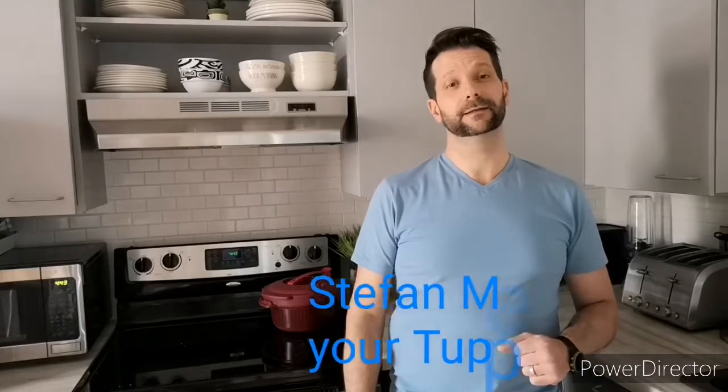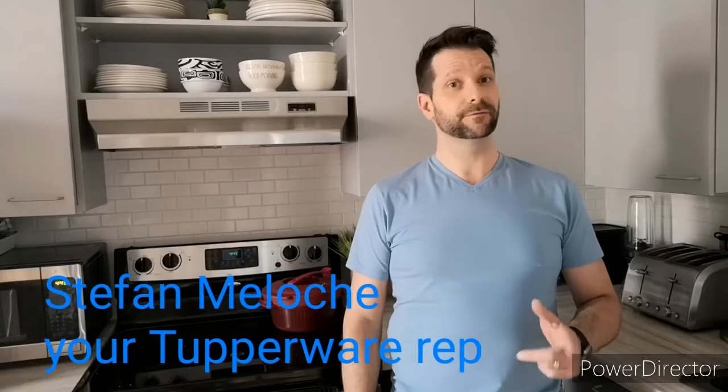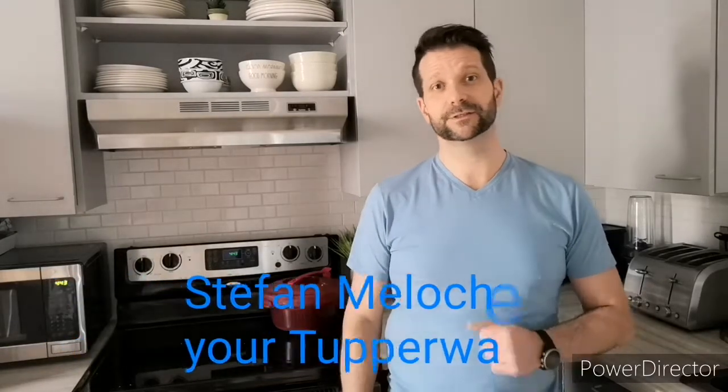Good day everyone, my name is Stéphane and I am your Tupperware rep here to help you with all your food prep and kitchen storage needs. Today I'll be talking to you about a few Tupperware products that are a must-have in your kitchen. Welcome to my kitchen and let's get started.